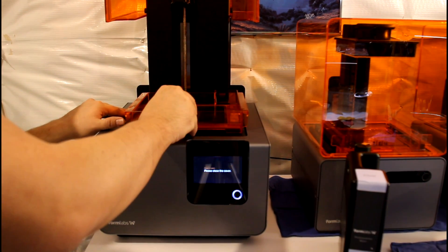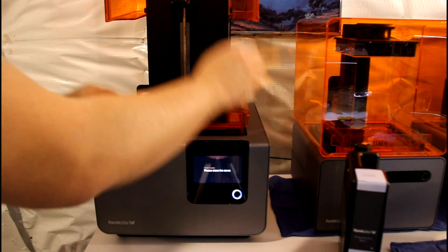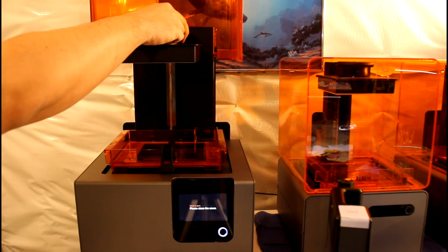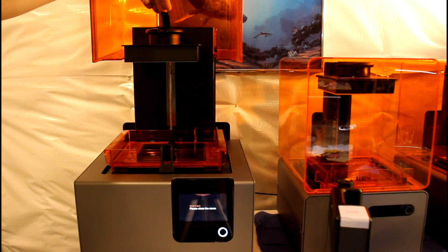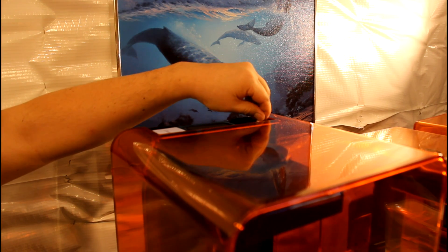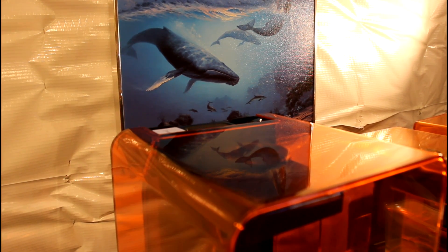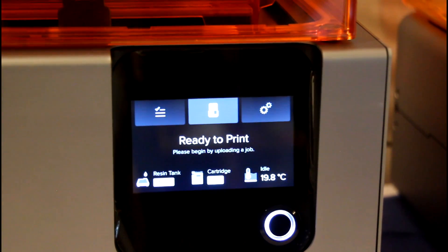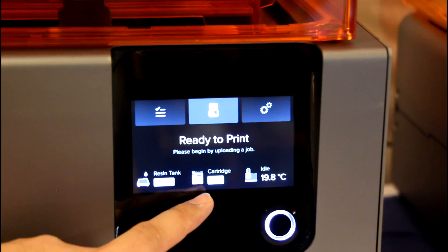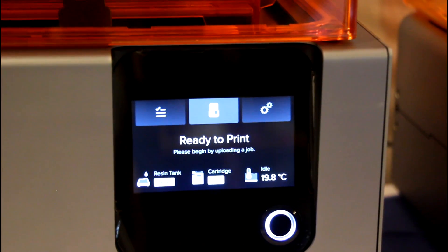A new resin tank fits easily into the printer and snaps into place. Each resin tank comes with a wiper arm which also snaps into place. The new build platform slides in easily and locks into place. Inserting a resin cartridge is a snap — there's a cap at the top that should be opened to allow air in, which will allow resin to drain into the printer. The display shows that a valid resin tank and cartridge have been inserted, and also shows a readout of the internal temperature. During printing, a heater will warm the internal temperature to the appropriate level for best results.